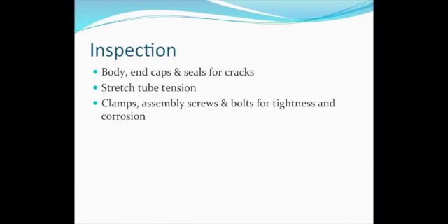It is important to inspect the equipment prior to use to ensure it can collect samples without leaking and does not have corrosion which could interfere with the analytes of interest. Look it over for cracks or worn seals. Verify the stretched tube has enough tension to close under water and tighten any loose parts.